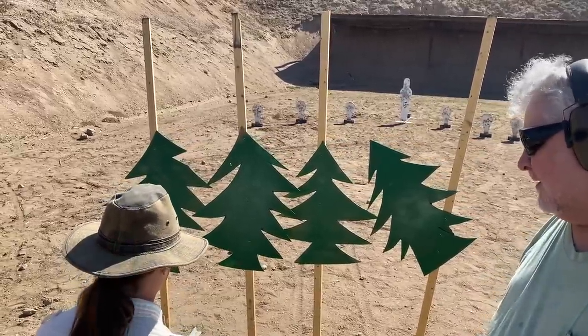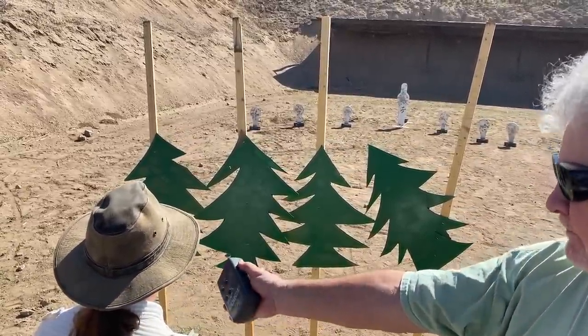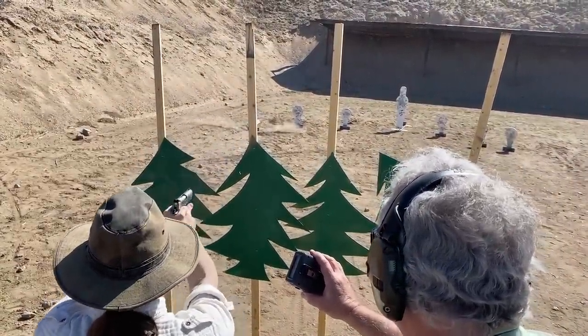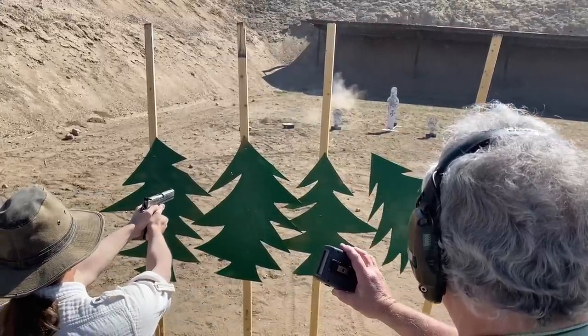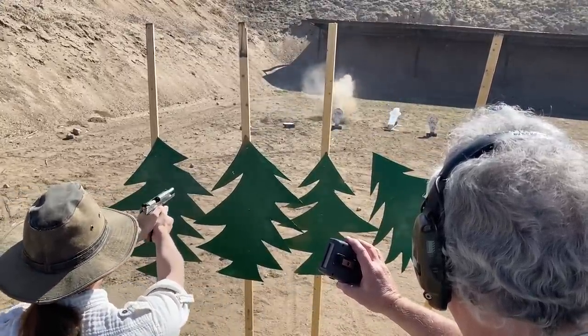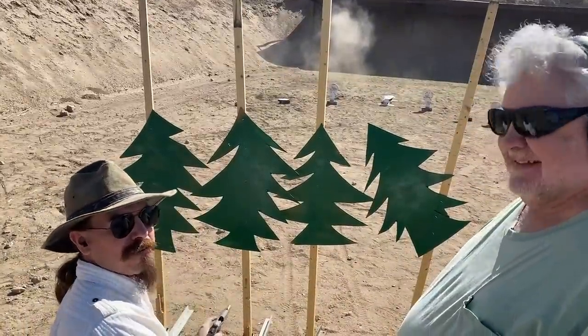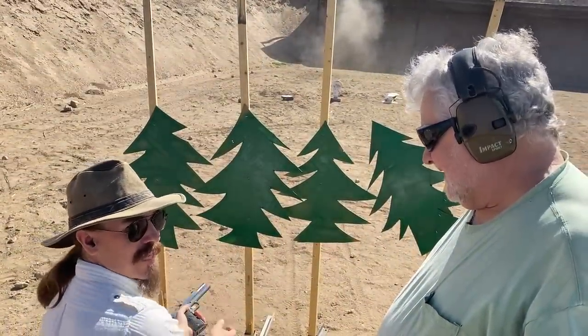Are you ready? Ready. Standby. That's it. I got 3, and the concussion, unfortunately, didn't take out any of the others.